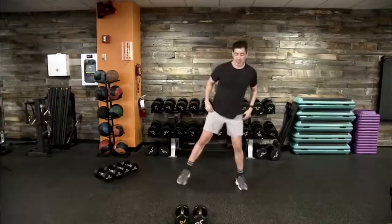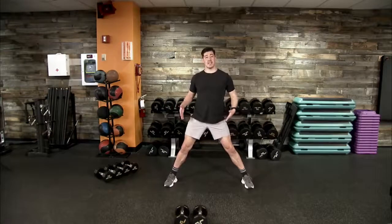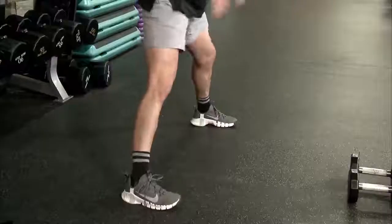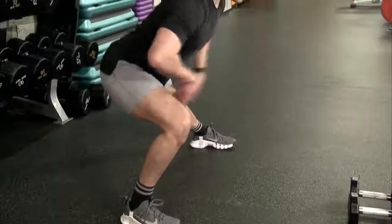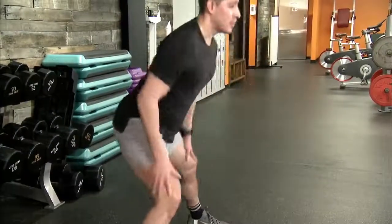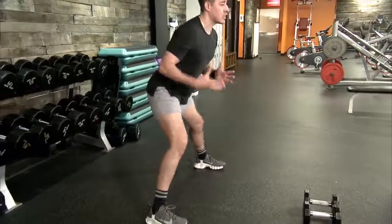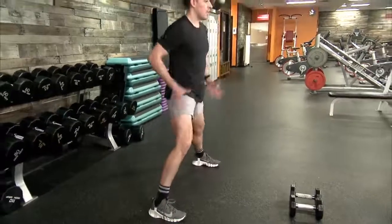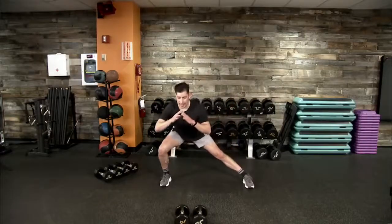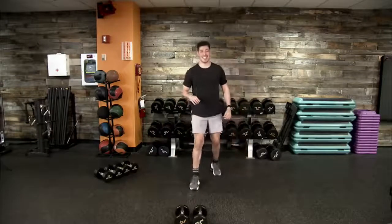Take a nice wide stance, feet fixed forward. We're going to shift our weight to the left and to the right. Since we have some lateral work in movement three, this is a great time to warm up the inside of our thighs by shifting your weight side to side. Getting blood flow into our quads, hamstrings, and glutes, keeping chest up. Nothing too aggressive — take your time, press the hips forward, lunge out left then right.